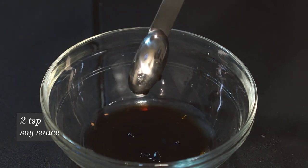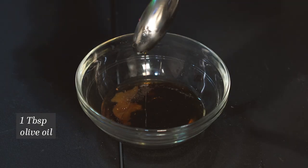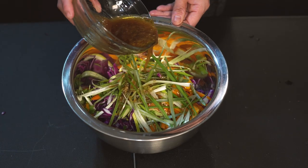Mix together three tablespoons of rice vinegar, two teaspoons of soy sauce, a half teaspoon of minced ginger, one tablespoon of sesame oil, salt and pepper, one tablespoon of olive oil, one tablespoon of brown sugar, and a half teaspoon of minced garlic. Mix it all together — this will be the dressing for your slaw.